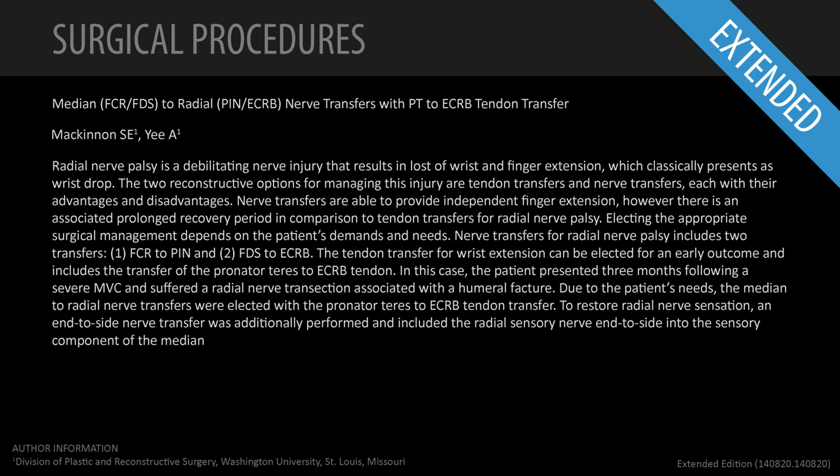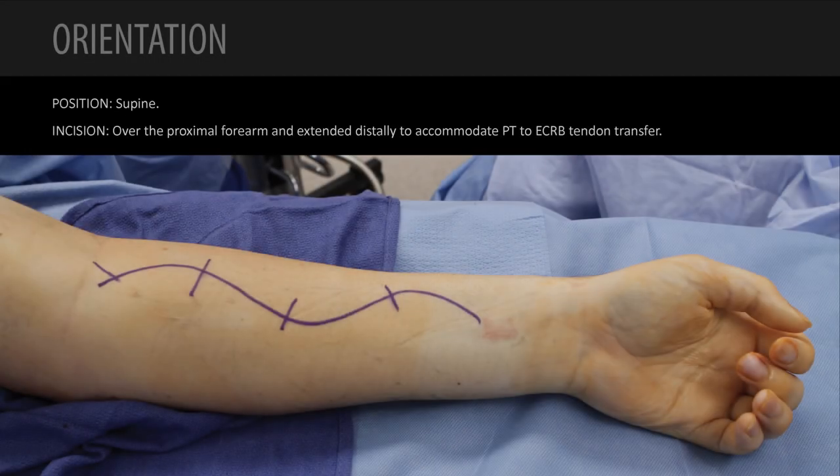This is our extended video on the median to radial nerve transfer. This patient had three months previously a humeral fracture. It was explored and it was noted that the radial nerve was completely transected — no chance of recovery. We're going in for this patient with the median to radial nerve transfer and, at the same time, a tendon transfer from the pronator teres to the extensor carpi radialis brevis.